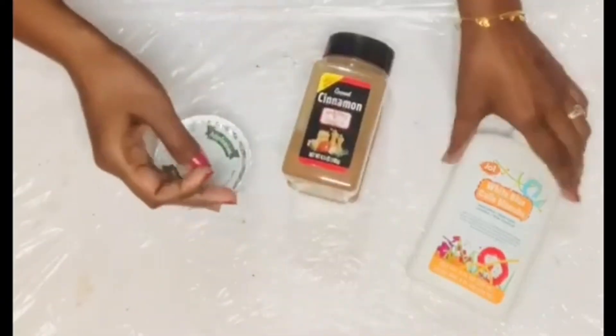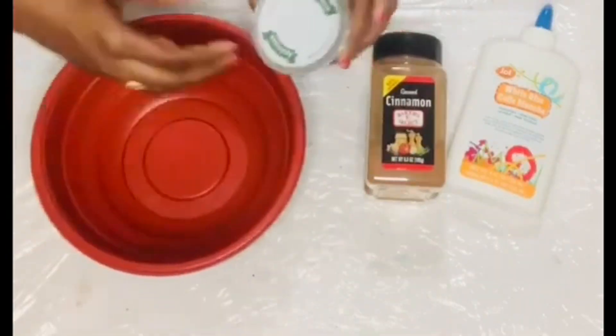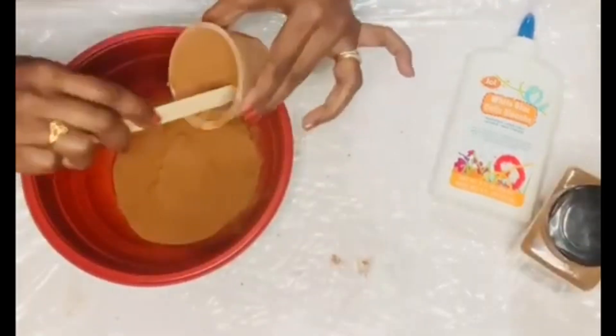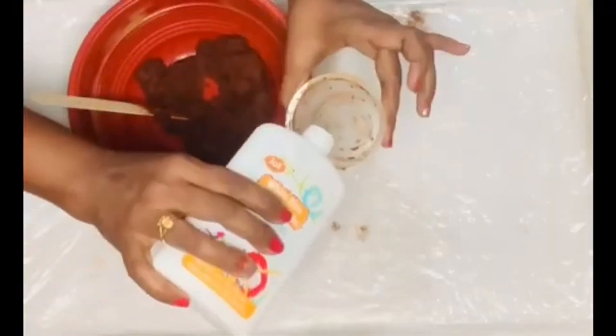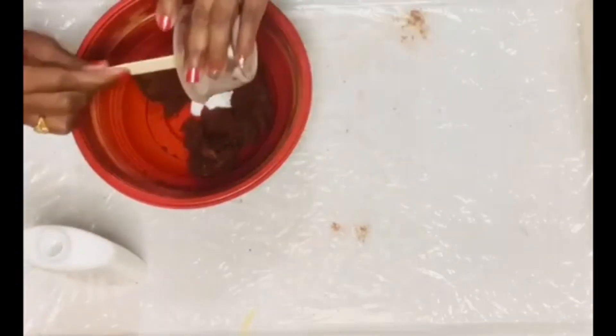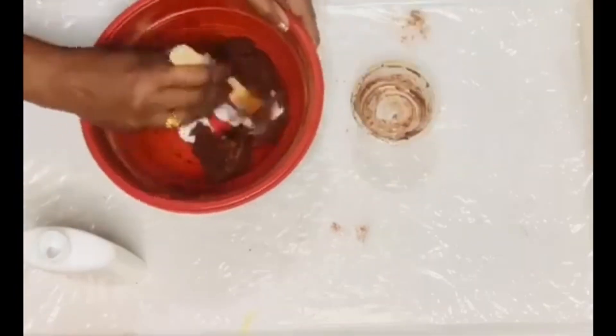For DIY number one, I'm going to make gingerbread from scratch. I'm taking some applesauce, cinnamon, and white school glue — one cup of applesauce, the same measurement of cinnamon, and approximately one tablespoon of white school glue — and mixing them all together.